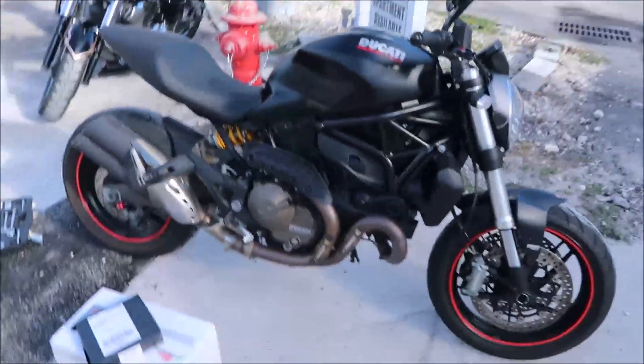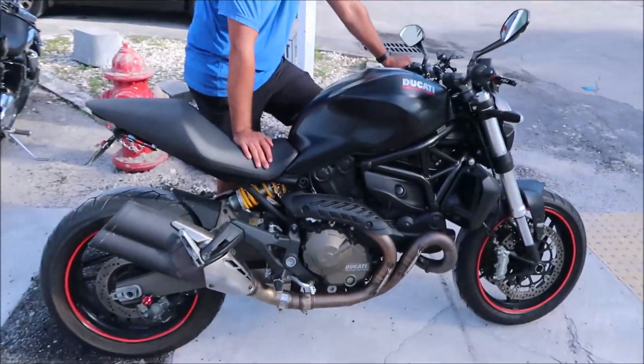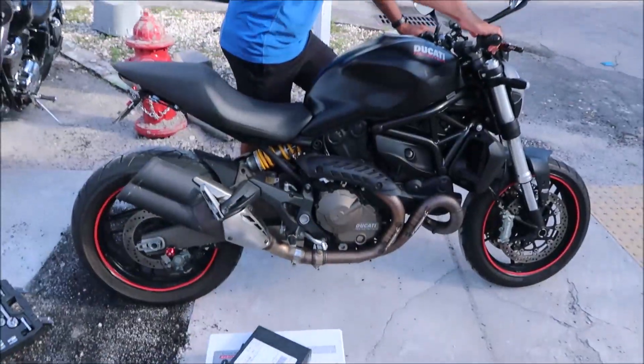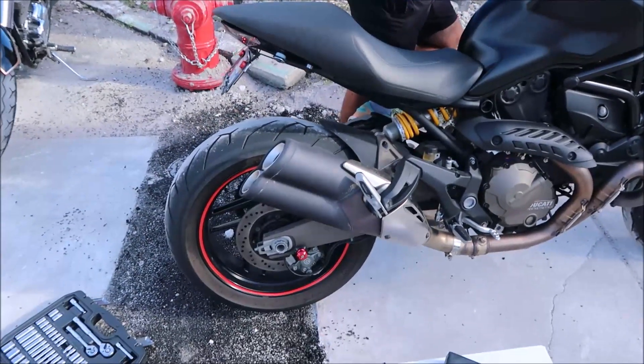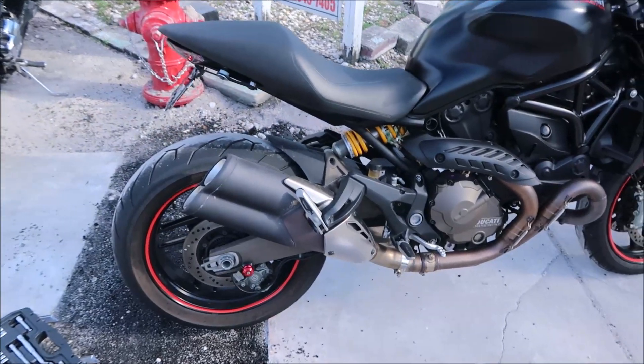We got help from assistant Albert. Here is the stock exhaust sound — that's a very cold start.